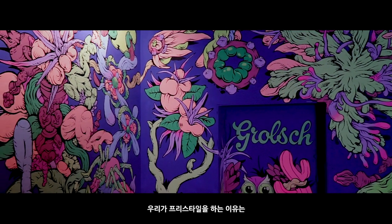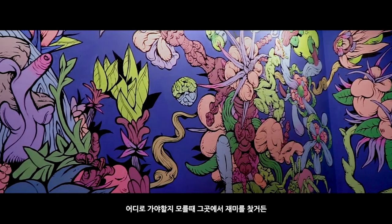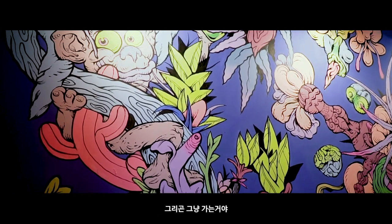We do freestyle because you're connected with your skills and with your art at the same time. When you don't know where you go, it's where you find some fun. You'll be confident in your power, confident in your style, and you just go. That's it.